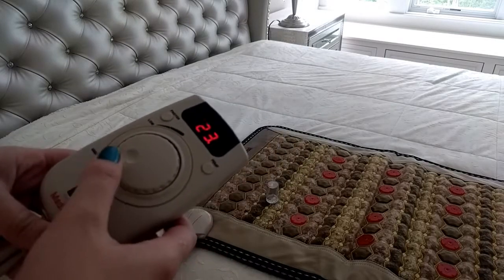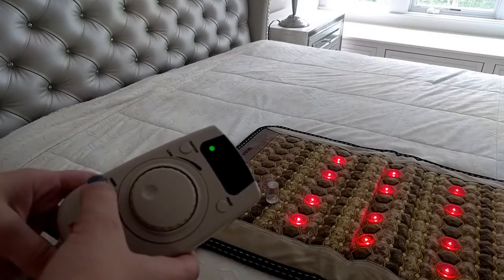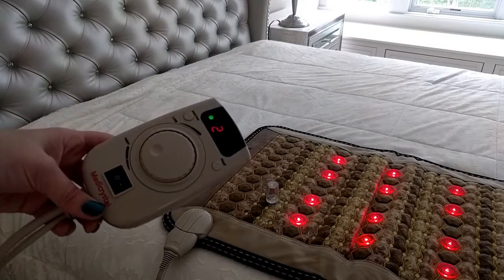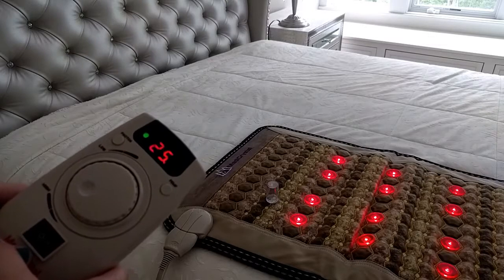To turn on the photon function, press the photon button. The photons are on at the moment. The photons will automatically deactivate in half an hour.